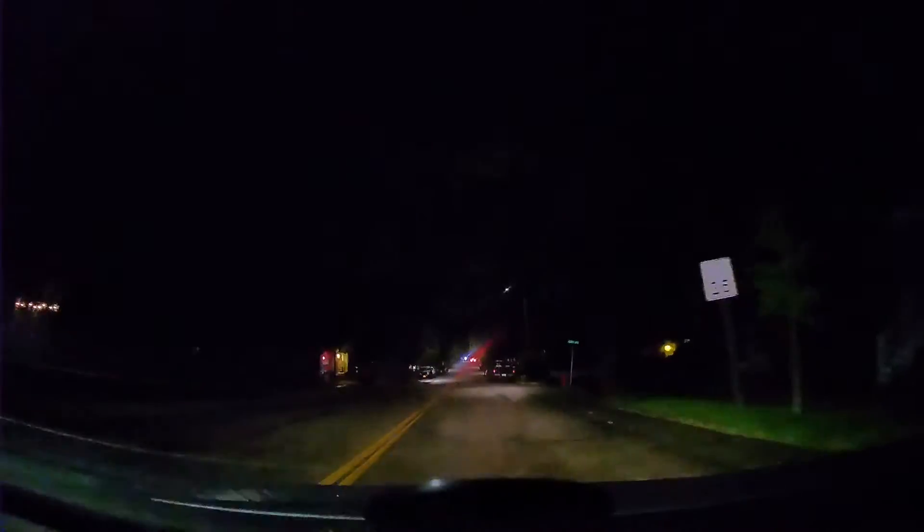This is 1440p 60 frames per second. I also changed the settings on the VFO to 1440p at 60 frames as well.